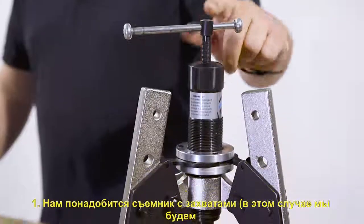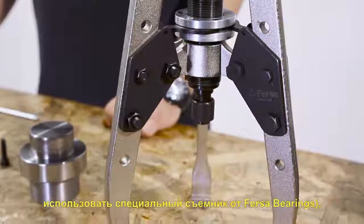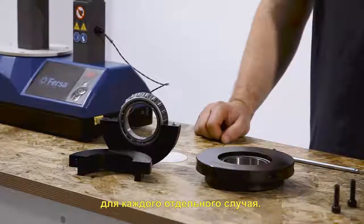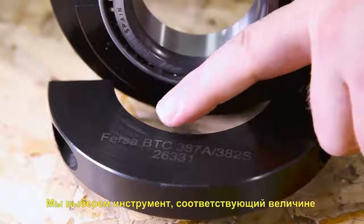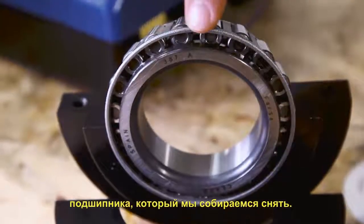We will need a claws extractor — in this case we will use a special one from FIRSA Bearings — an Allen wrench, and our extractor tool. The tool is specially designed for the requirements of each application. It consists of two metal clamps joined by two screws. We will choose the tool number that matches the part number of the bearing that we are going to extract.